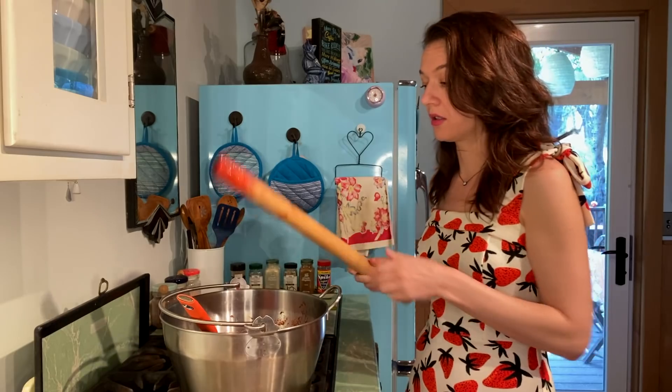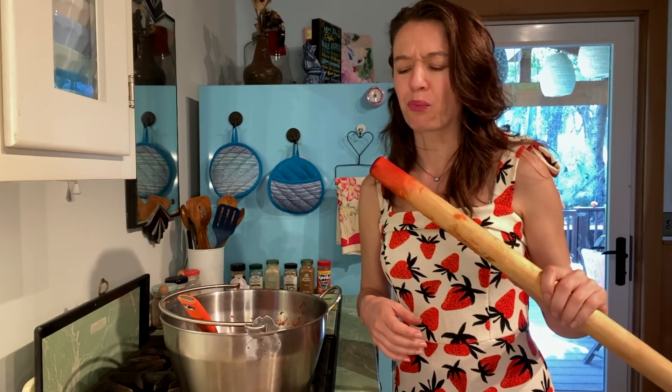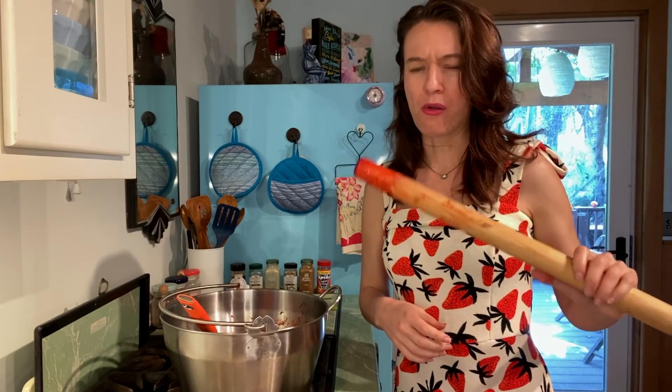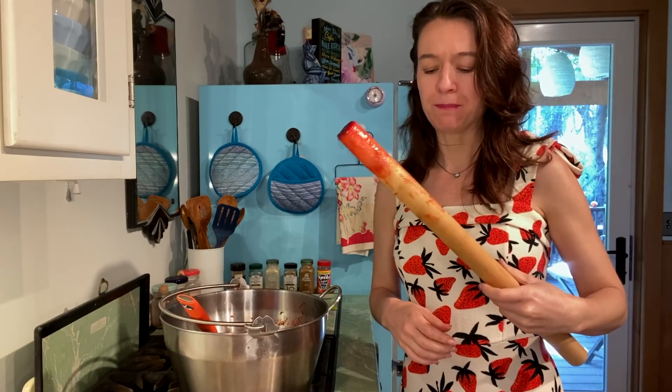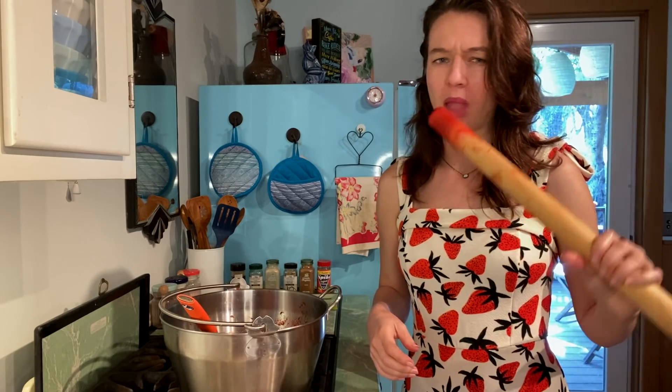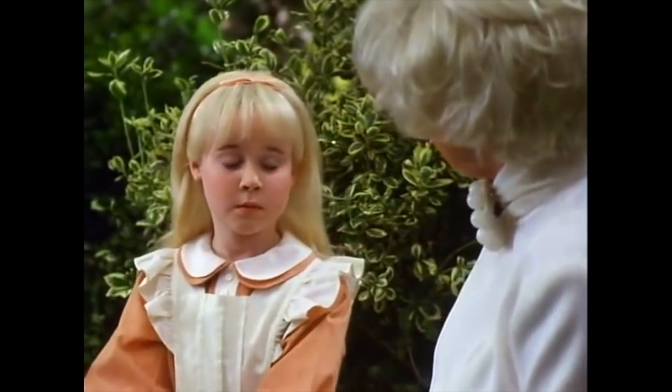Now that we've filled all of the jars, you get to lick the spoon — or the spatula in this case. Oh man, oh my god. So now we've got some strawberry jam for the summer. It's not gonna last till summer though — for the spring it'll be great. Cheers, it's very good jam!